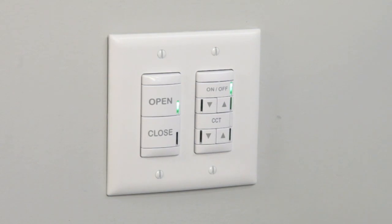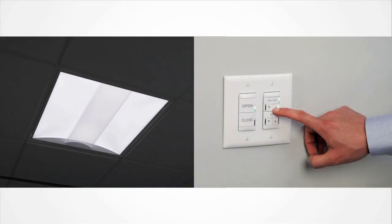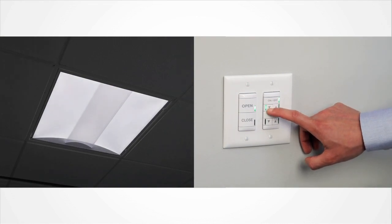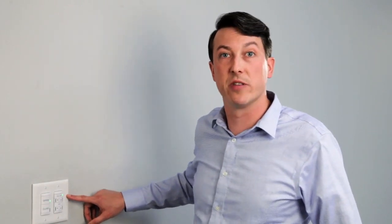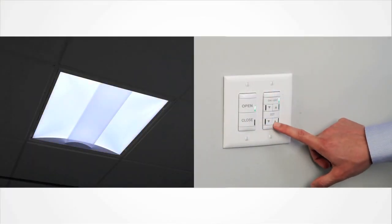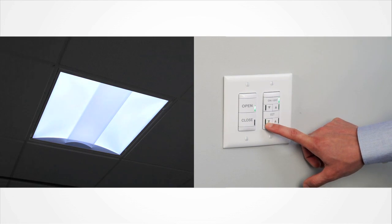So, if in the middle of the day this may be a dimmed level if a lot of sunlight is present, or in the middle of the night this will come on to 100%. You can then use the raise and lower buttons to raise and lower that light level up to 100%, down as low as 1%. The bottom half of the switch provides control over the correlated color temperature of the fixture. Selecting the raise button will raise the correlated color temperature as high as 6500 Kelvin, or a cool state, or lowering it as low as 2700 Kelvin, or a warm state.